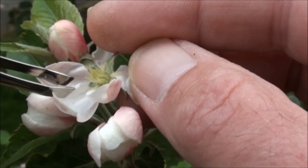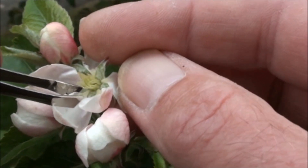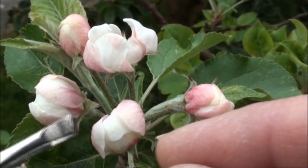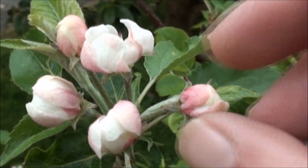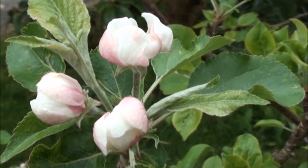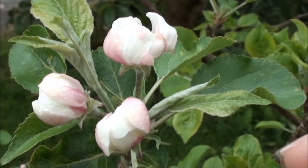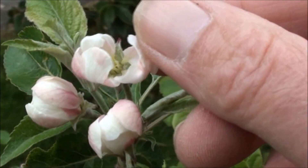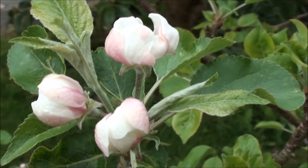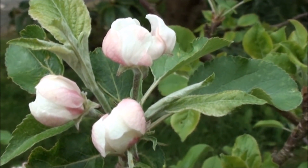What you're left with is essentially an emasculated flower with just the female parts. I'd perform the same operation on two others in this cluster, and then remove any extra unwanted flowers. This cluster would now be ready for pollination in a couple of days, once the flowers had fully opened, in order to maximise the chances that the female part of the flower is absolutely ready to receive the pollen.